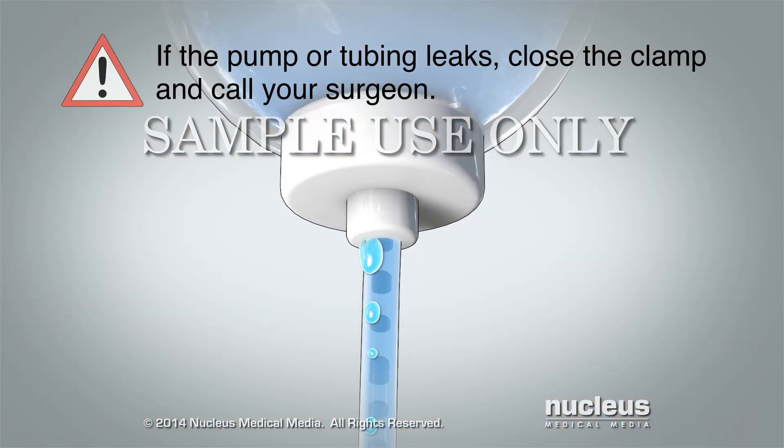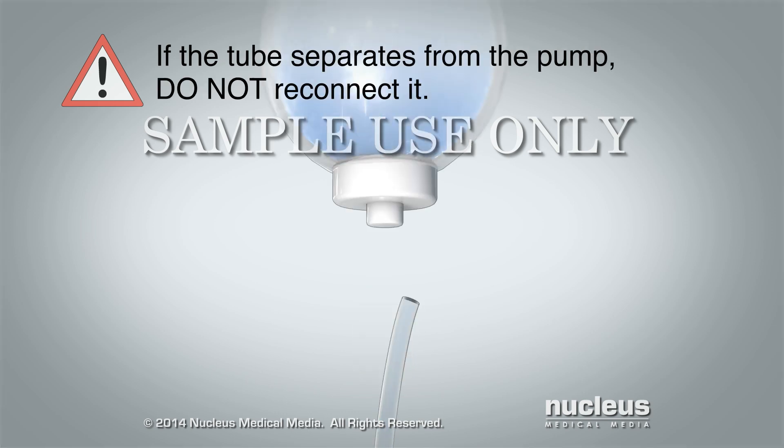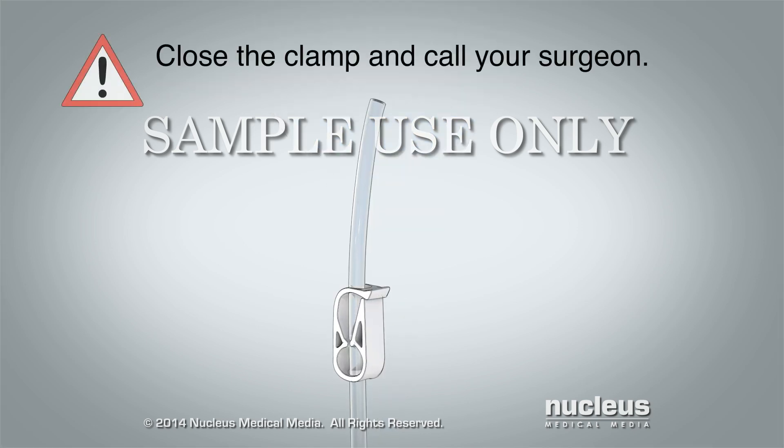If you notice the pump or tube is leaking, close the clamp and call your surgeon. If the tube separates from the pump, do not reconnect it — close the clamp and call your surgeon.